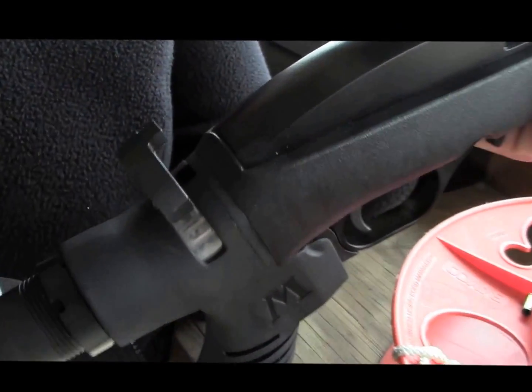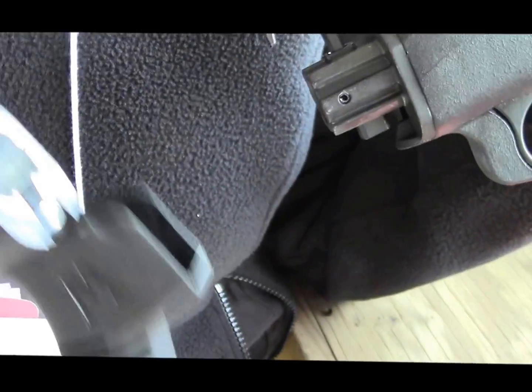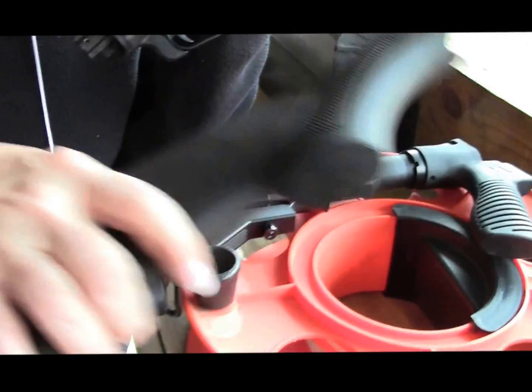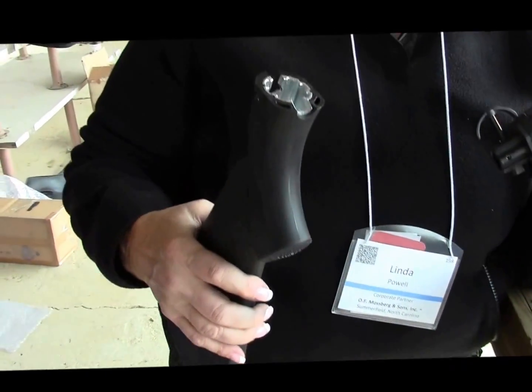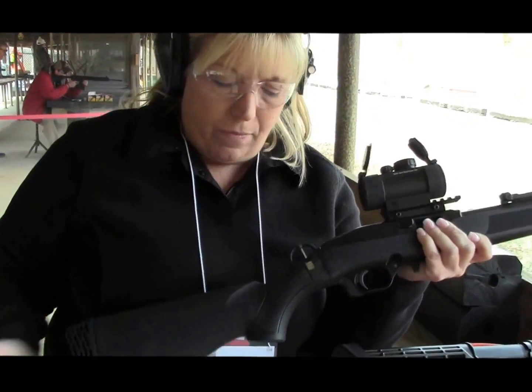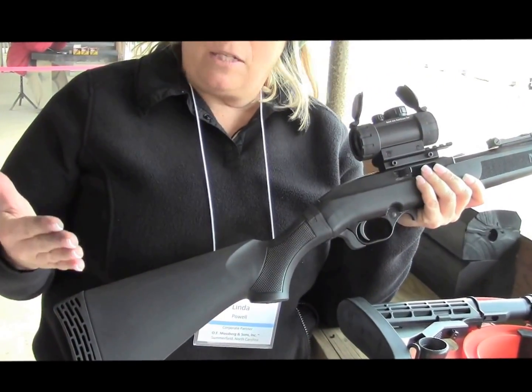With a simple lift of the connector here — the TLS connector — a turn, I'm able to remove the stock. The great thing about it, we have a whole system of Flex stocks and recoil pads that will fit on this gun, giving us the ability to custom fit a gun to fit an individual shooter.